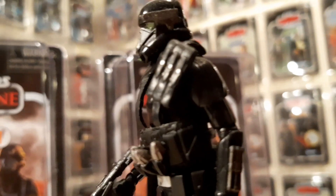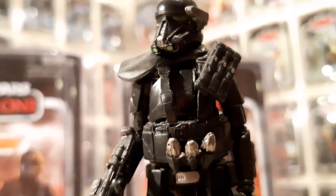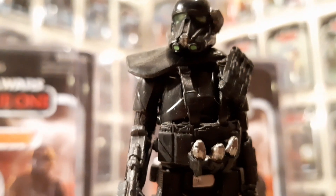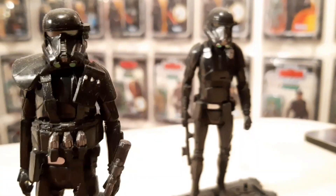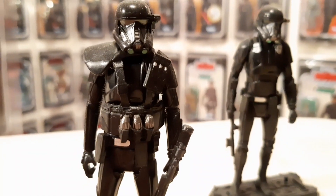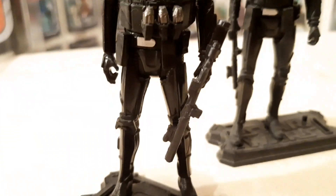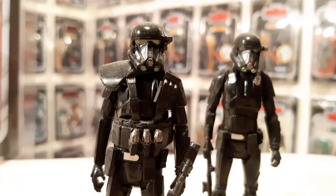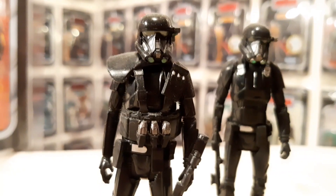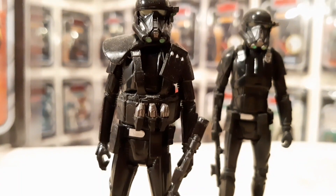Look at the detail — the articulation is great on him. Going back to what I was saying, the 6 inch figure of this is rubbish because there's no pauldron. Look at the bombs there as well — fantastic. I have a real gross aversion to troopers of all figures that are not articulated, especially when you can't do their arms. All they can do with a weapon is hold it like that, and it's rubbish.